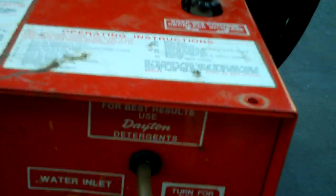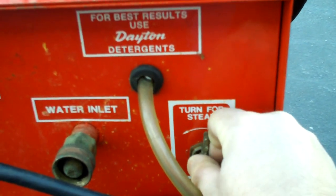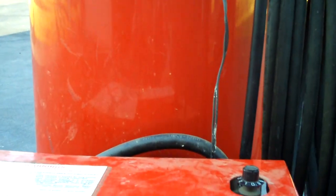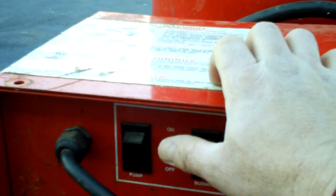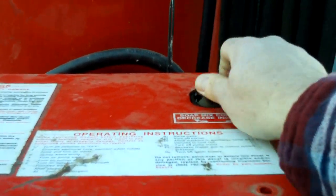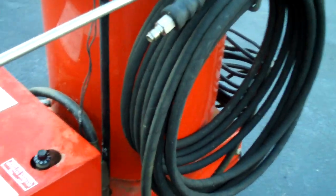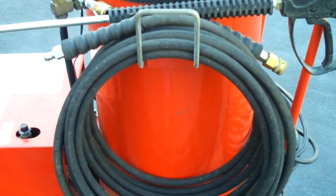You can use it for steam, as you can see here, or you can just use it for pressure. If you pull it up like that, it turns the pressure down but lets the water go through the coil a little slower and it generates steam. I tested it out — the burner and the pump and everything works good. It even has a soap dispenser with a knob right here. Right now I have it winterized so I can't show a video of it actually working, but I checked it out when I came home with it.